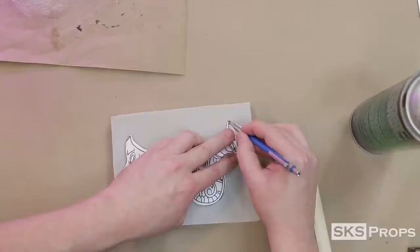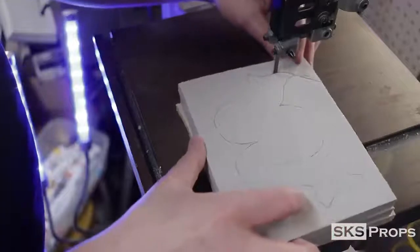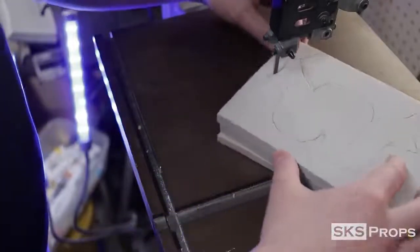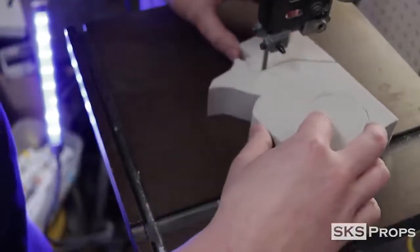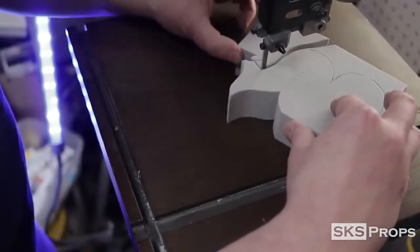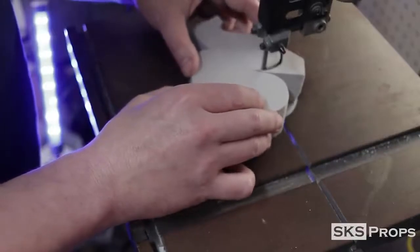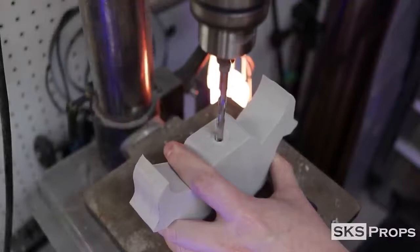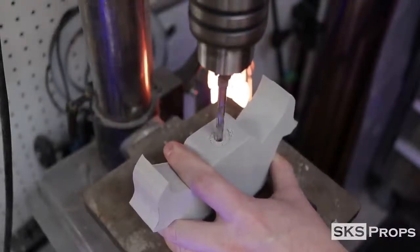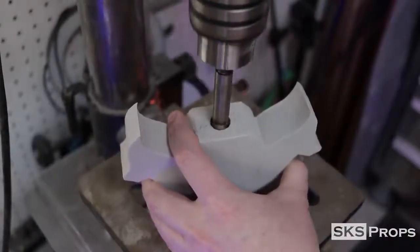After all three pieces of foam have been glued together, I can then trace the template onto it using a pencil. To speed through this process, I take the stacked foam over to my bandsaw to be cut out. And if you don't have a bandsaw, no problem — you can still cut this out with a utility knife and refine it with your rotary tool. To create a space for the PVC handle, I use my drill press to make a pilot hole, then switch over to a Forstner bit until I have the correct diameter that the PVC pipe can slide into the guard.